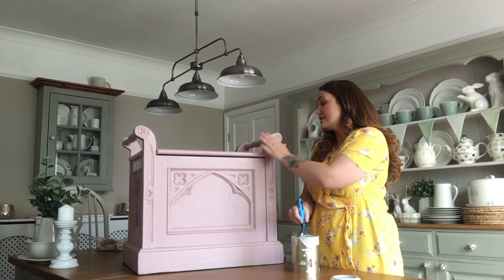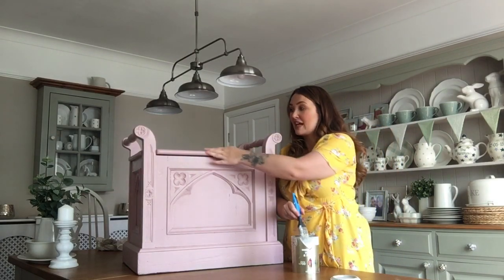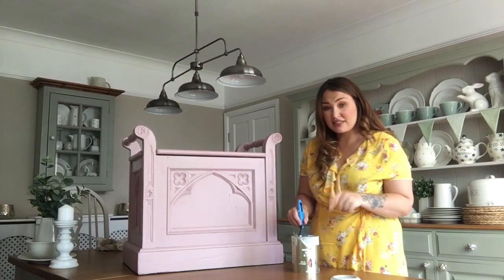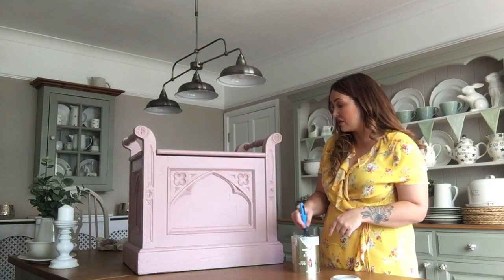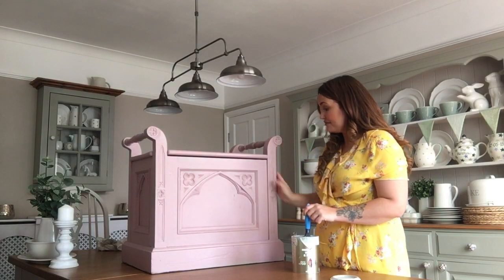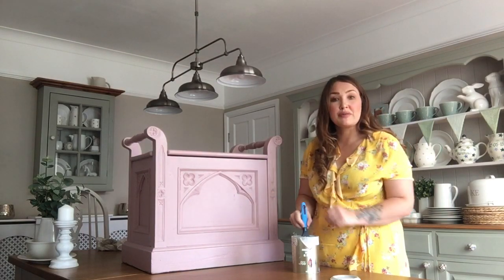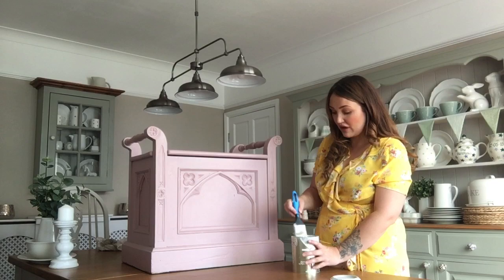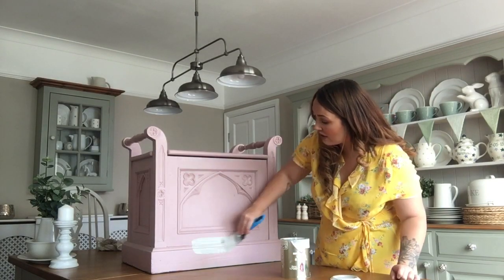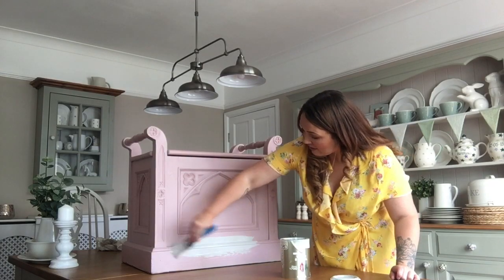I've already sanded this coat of paint and to be fair I gave it quite a thin coat so it's quite alright. It doesn't really need a key in - this is quite good paint and it's quite good coverage. I don't need to prime it, and I'll give it a little wash down with a little bit of soapy water and make sure it's all dry. I'm just going to start off with quite a lot of paint on my brush.